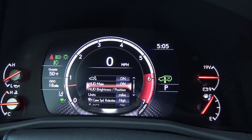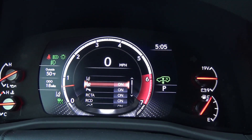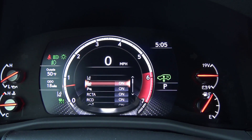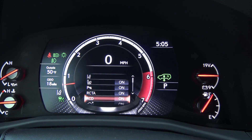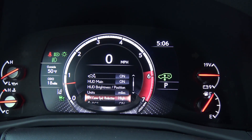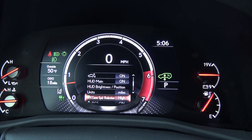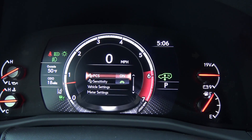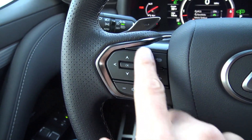Scrolling to the very top by pressing up on the keypad, you can see lane trace, blind spot monitor — those are the lights in the mirrors that light up if someone's in your blind spot — park assist, rear cross traffic alert, RCD, heads up display main, heads up display brightness and position, and curve speed reduction. That's pretty cool — whenever your radar cruise control is on it can sense when you're going into a curve and reduce the speed. PCS is pre-collision system. All of this is going to be operated by this keypad.